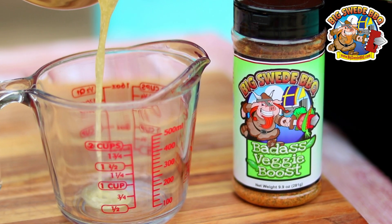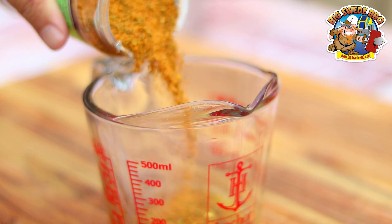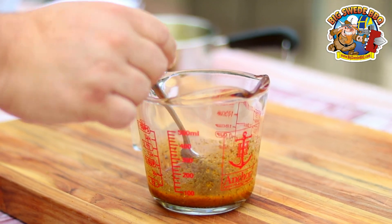The first thing that we did was clean the cremini mushrooms and we washed them with some water. The second thing that we need to do is melt about a stick and a half of butter. After the butter is melted, pour about half a stick of it into a separate container, add two tablespoons of the Big Sweet Barbecue Badass Veggie Boost, stir and set aside for later.